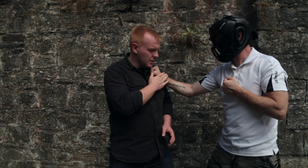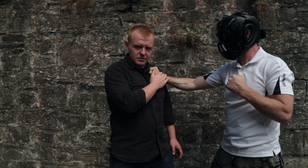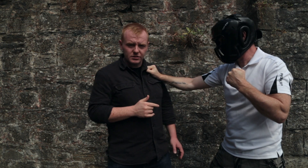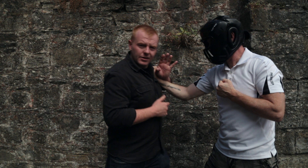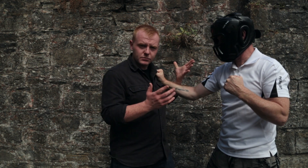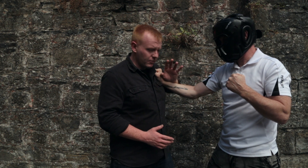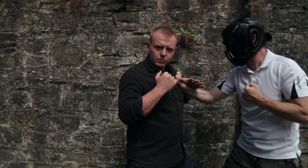When you look at how these things are applied, you have to understand that when someone actually grabs you like this, there are certain reactions you should train for. This grab is the least of my concerns — what's actually coming on the other side is my concern. So when someone grabs you like this, I like to check the hand rather than grab it, because grabbing it ties up one of my weapons.